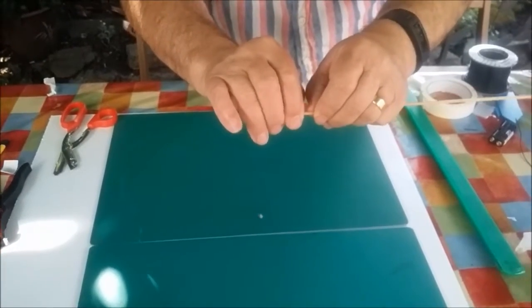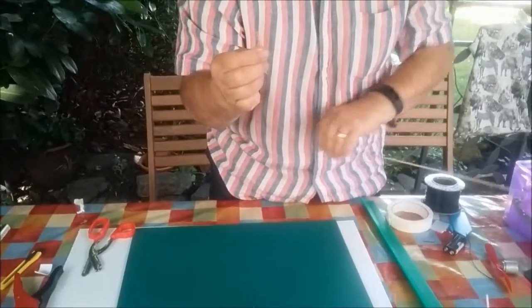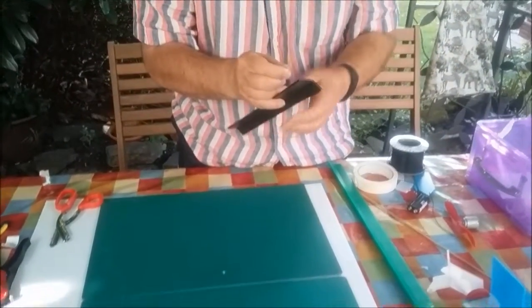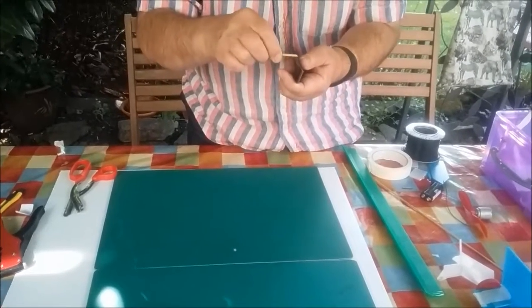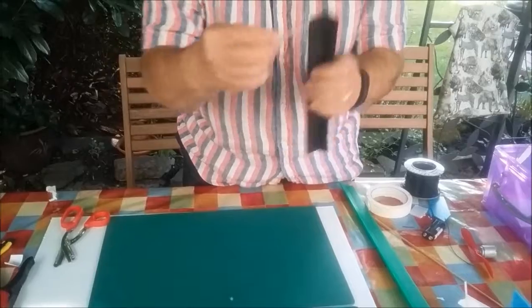Put my thumbs either side of the mark and it just breaks extremely neatly ready for use. Now that can fit directly into one of your pieces of Corex, like so.